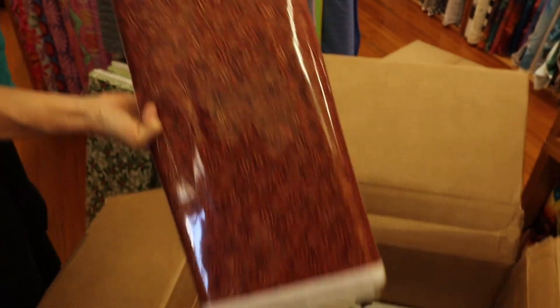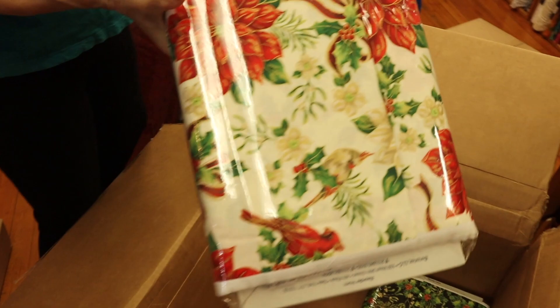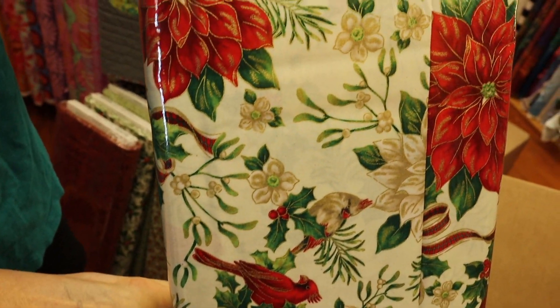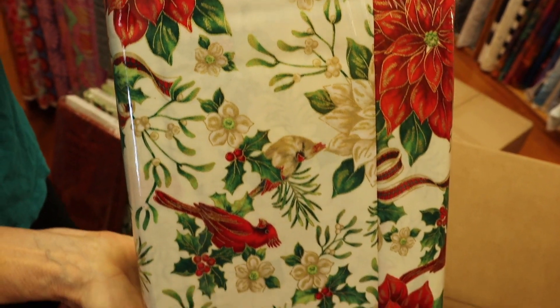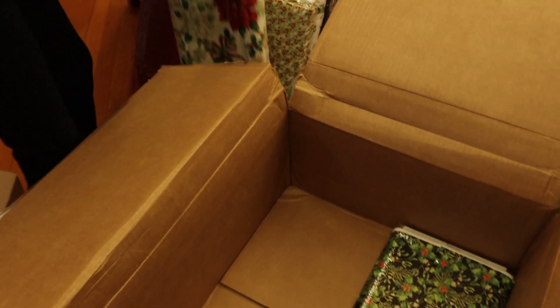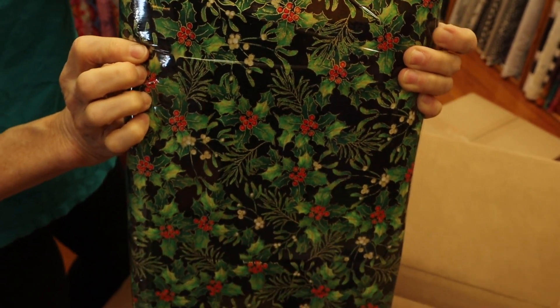Here's a really pretty one — this is one of the main prints. It's a cardinal print with poinsettias on a white background. This is not a hard white; it's a softer white, so it looks really good in your home. And then the holly on a black background.